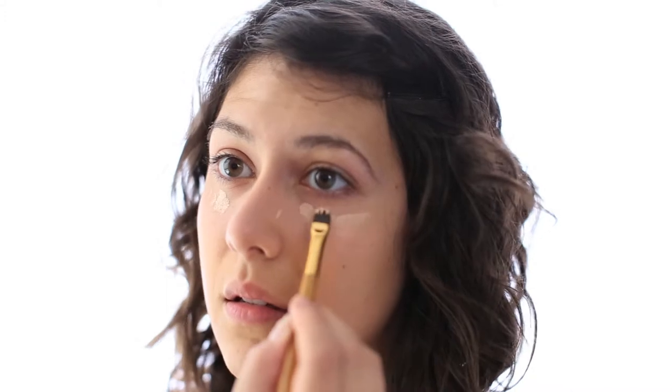The concealer I use is Tarte Maracuja Concealer. I have it on the back of my hand and I use this brush, and then I put a really tiny bit underneath my eyes there and just pat it in. One of my favorite blogs —